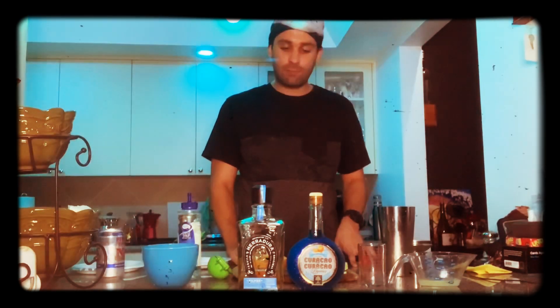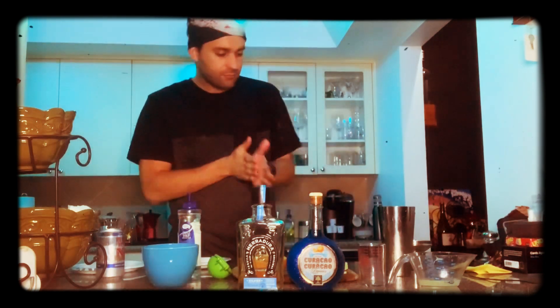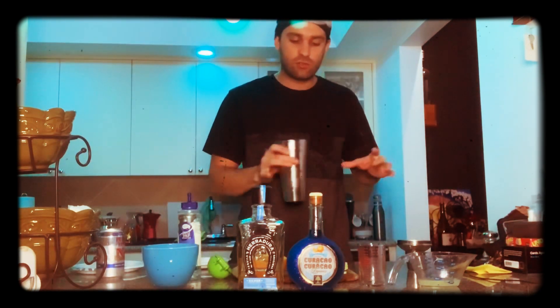So today we're going to do, like I promised, a second video — we're going to do the Blue Curacao Margarita. Excited for this one. Very easy to do also.